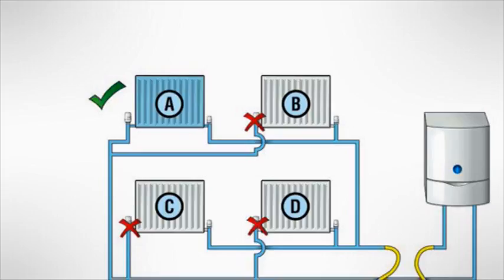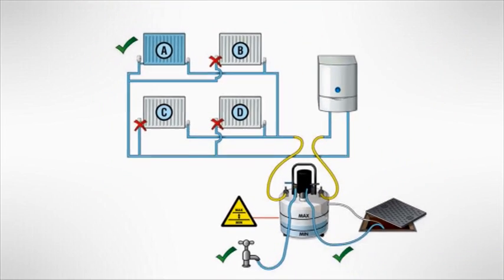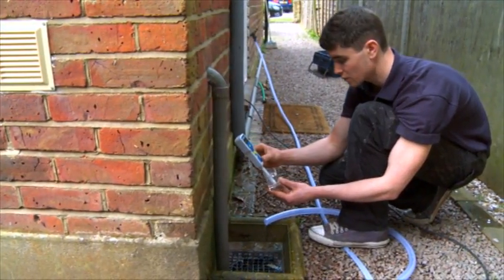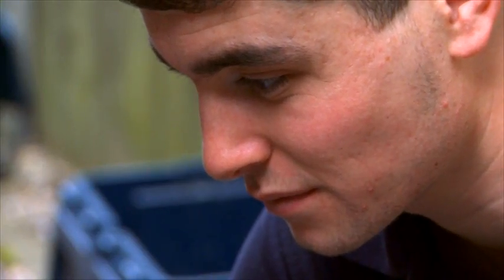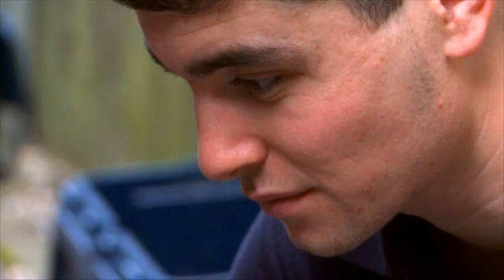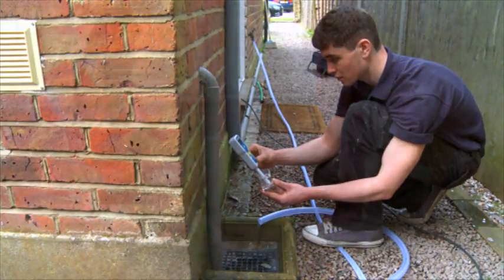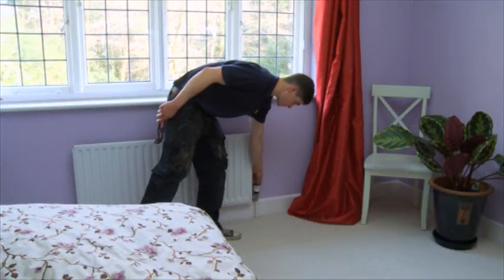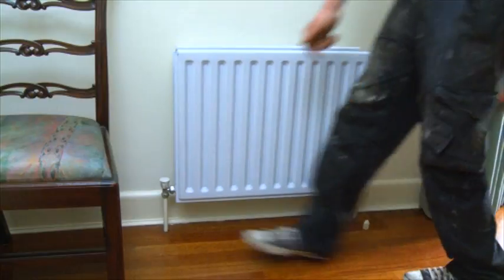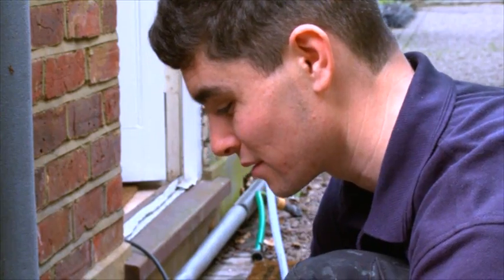For all systems, isolate and clean the upstairs radiators first, as downstairs radiators tend to be more affected by sludge and scale. Monitor the discharge at the drain using the Fernox TDS meter and continue flushing until the water runs clean and the reading is within plus or minus 10% of the mains water. Differences above 10% mean that significant dissolved solids have been left in the system. Only when the discharge is clean, turn off the isolated radiator and repeat the process for all radiators. At each stage, check using the TDS meter that the water is completely clean.